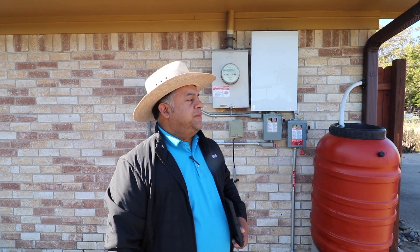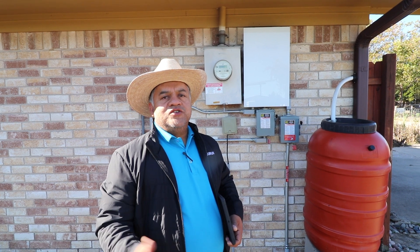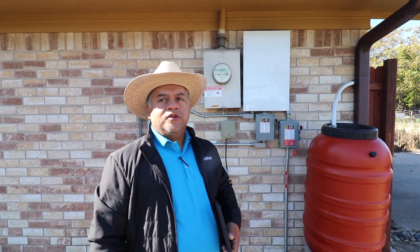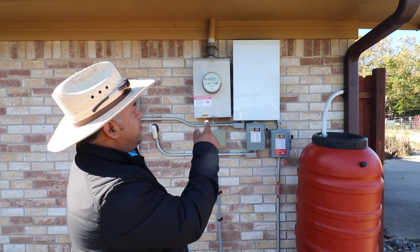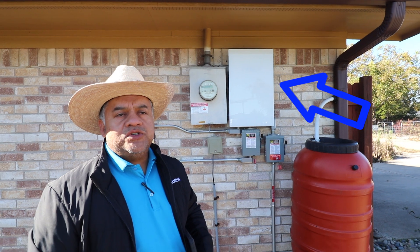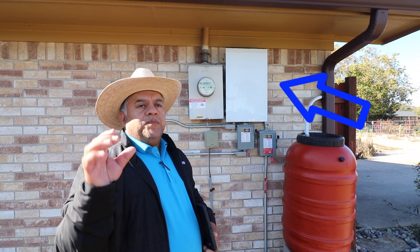My name is Ivan Lopez with Sunrun Solar Installations. I'm the inspections coordinator for the North Texas branch here in Texas. I just want to give a quick one-two-three steps to let you know how our system works. This is a battery wall pack Tesla system included with a solar PV panel system, all together working from our transfer switch, automatically handling all that power transferring from the solar panels.